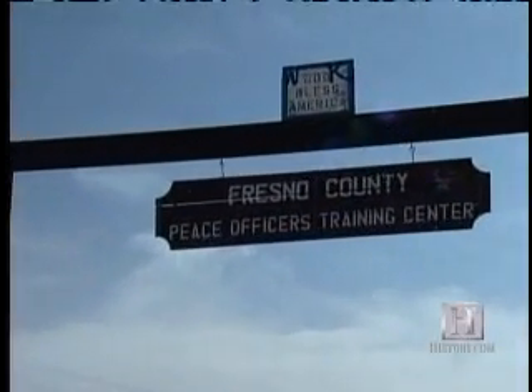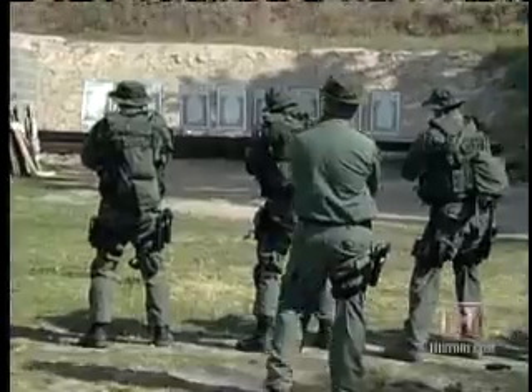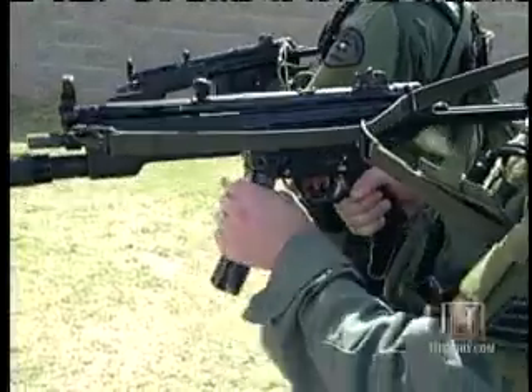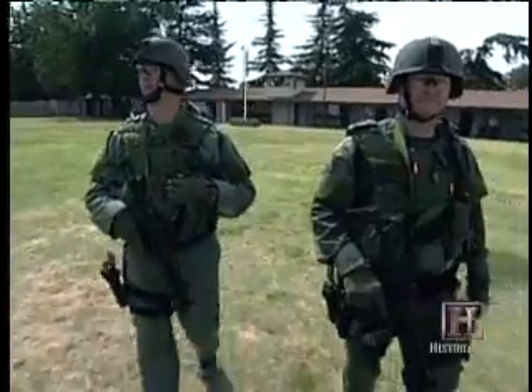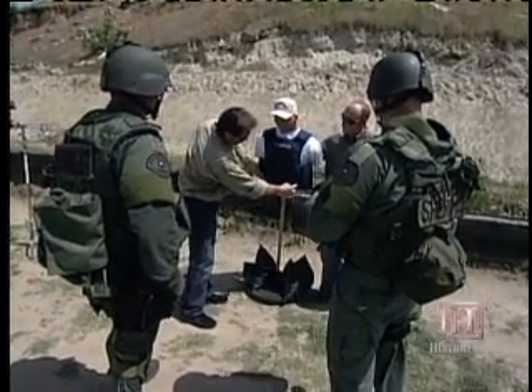In order to test these vests, we traveled to California, the Fresno Police Department's firing range, where we enlisted the help of two officers from Fresno's Special Weapons and Tactics team. Murray told me the lengths they go to to make sure their armor stands up in the real world.